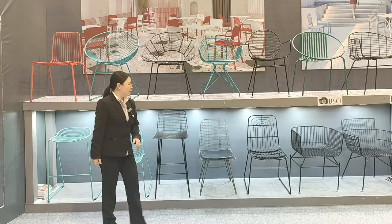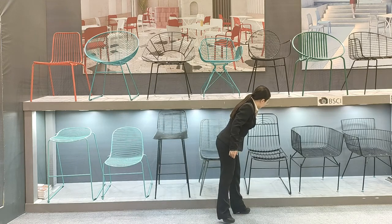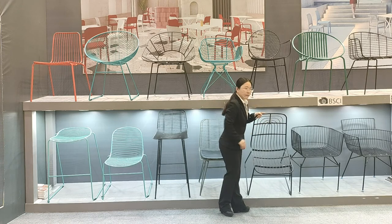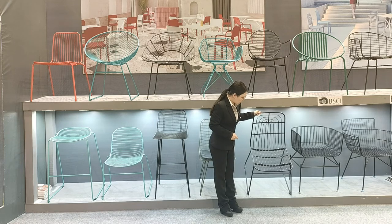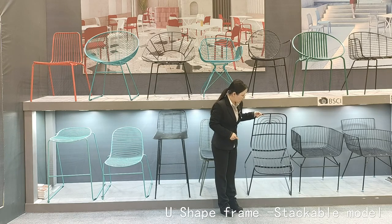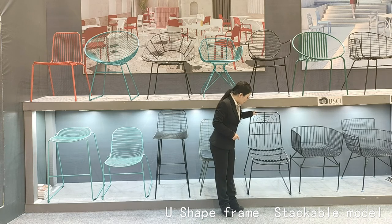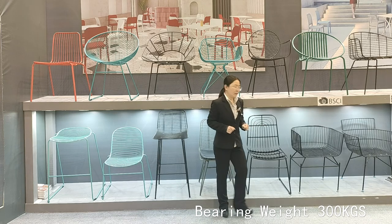From here you can see another design featuring a door-pattern style with a lot of lines — also very beautiful. It has a U-shape frame. The design is very strong and can support up to 300 kilograms in weight.